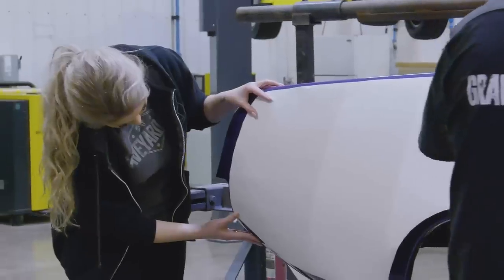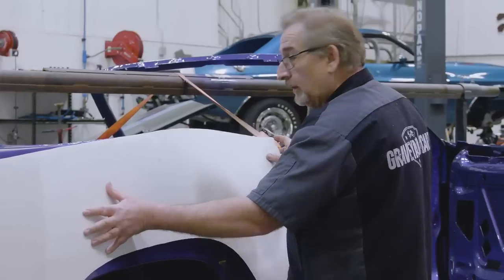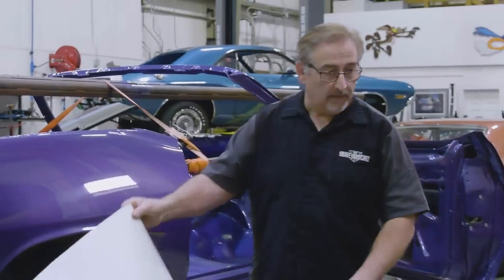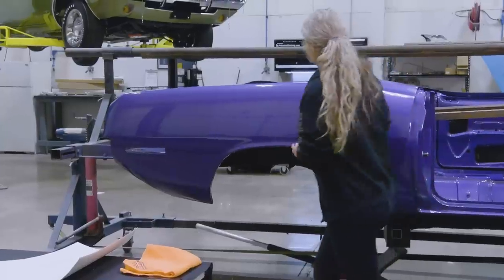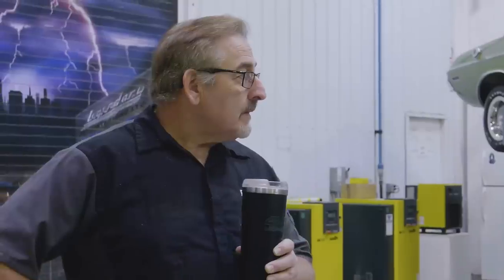You're looking good there, but you're looking bad here — you've got too much reveal. So now we've got to go up and match that one. Now we slid back a little, so we're going to want to slide forward a little bit like that. Looking better.